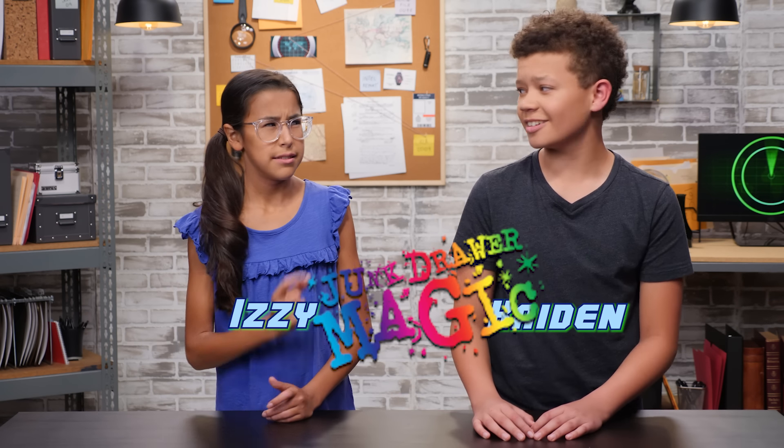I'm Caden, and this is Izzy, and welcome to Junk Drawer Magic. That's a lie. Okay, you got me. This is D.I. Spy.